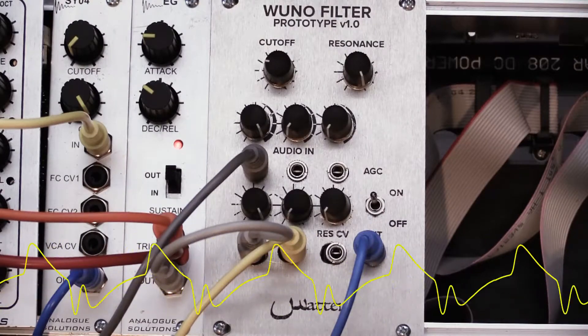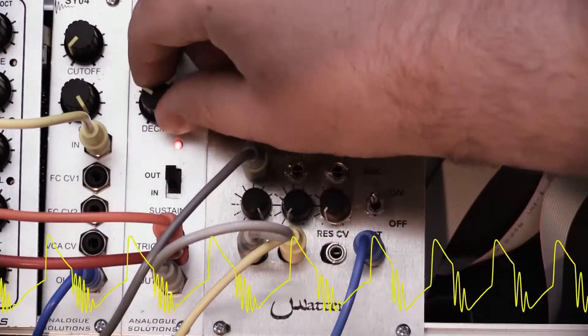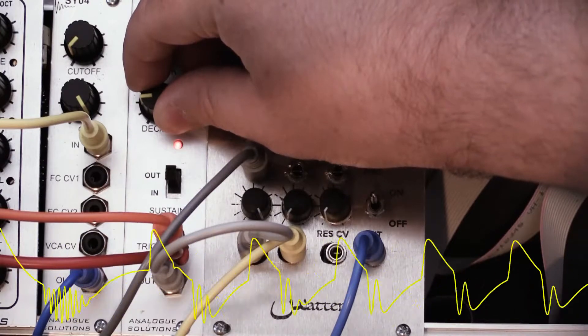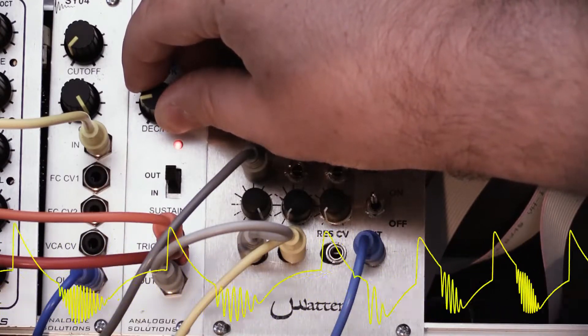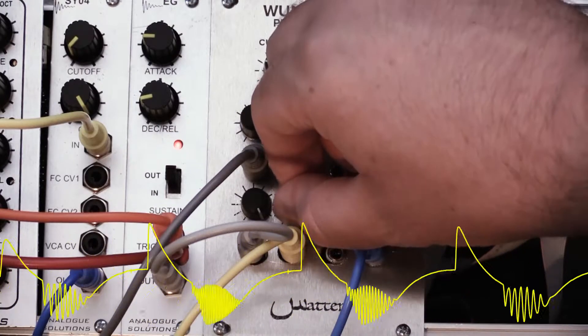Now here's an example sending two control voltages. The first one is just from the envelope generator here. Now I'm going to bring in the second control voltage, which is kind of a semi-random up and down.